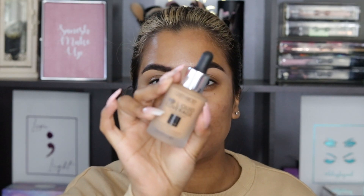Hi everyone! Welcome back to my channel. I hope you guys are doing well. So as you guys can tell by the title, today I'm going to be reviewing the Catrice HD Liquid Coverage Foundation. I've got quite a few requests for this foundation so I finally bit the bullet and decided to go ahead and purchase it.